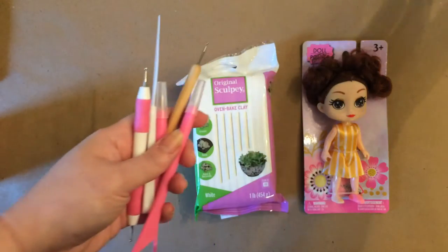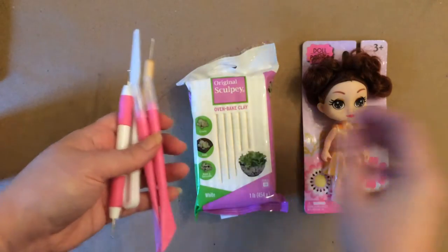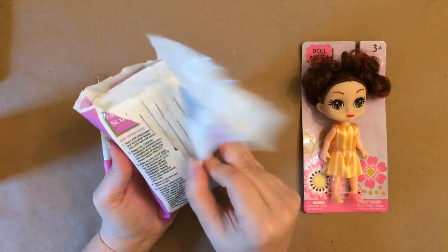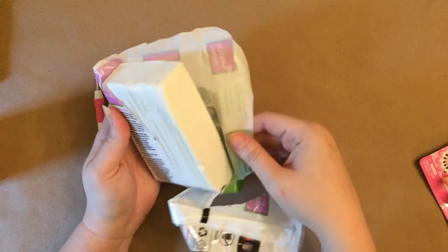You'll also need some tools for molding the clay, and I didn't go out and buy any special tools. I had these Dollar Tree tools already and they worked out fine. You're just going to cut off as much clay as you think you'll need to make the head the size that you want.